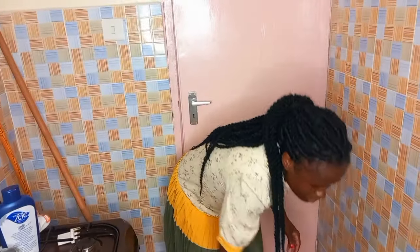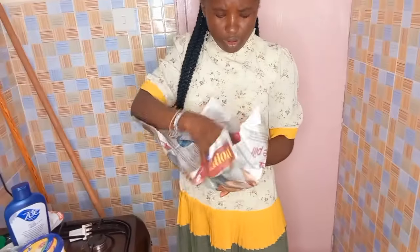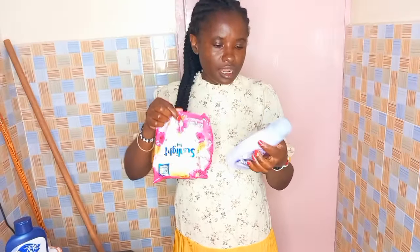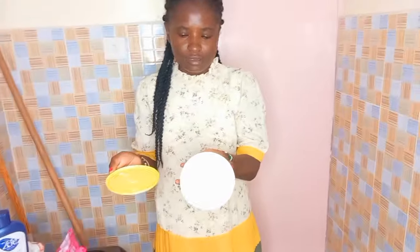Here is the Blue Band. This is the Blue Band. I think this is 550. This is 1kg and I will use Blue Band. You can even use Blue Band for cooking. I will use Blue Band - in this Blue Band.